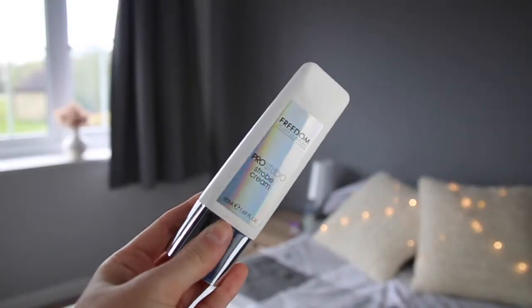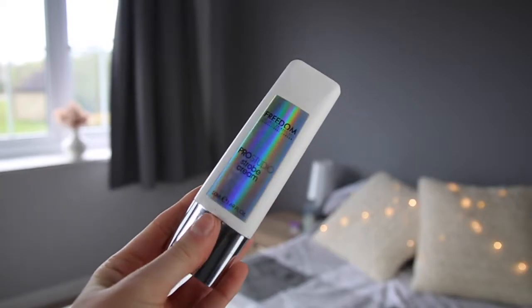Just clipping my hair out of the way now. Next I'm just going to use some Strobe Cream. This is the Freedom Pro Studio Strobe Cream. Just going to, as always, dot that on my cheekbones, my chin, my nose and on my forehead, and then just rub that in using my fingers.